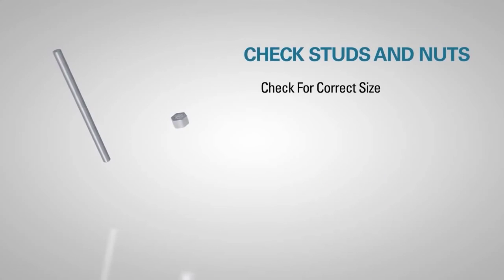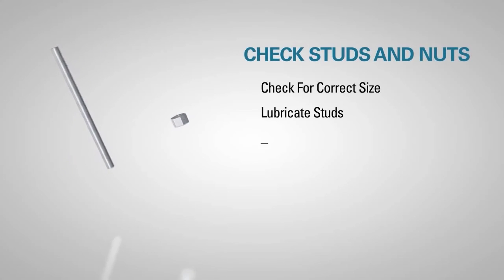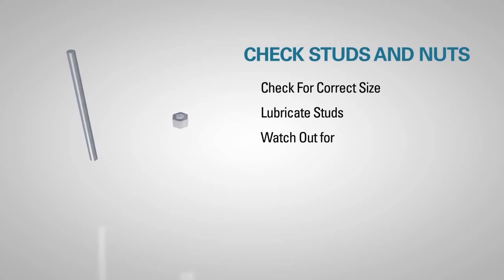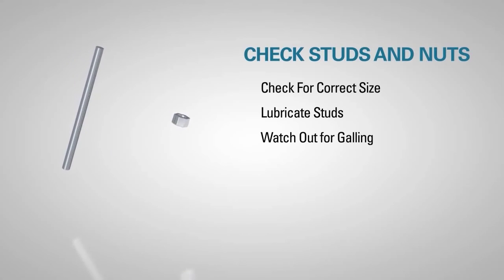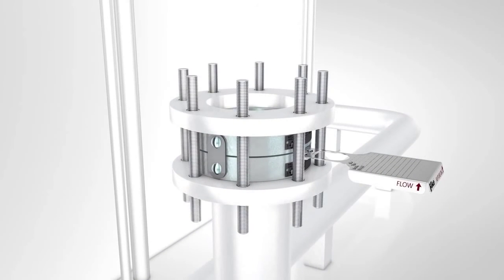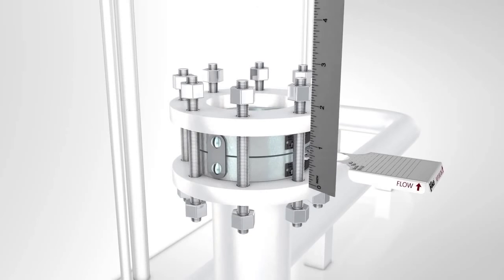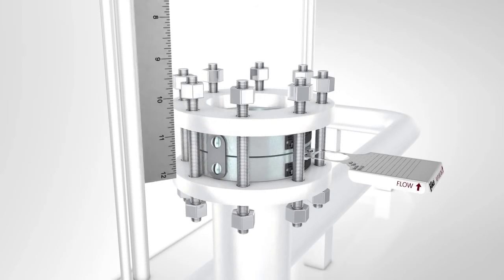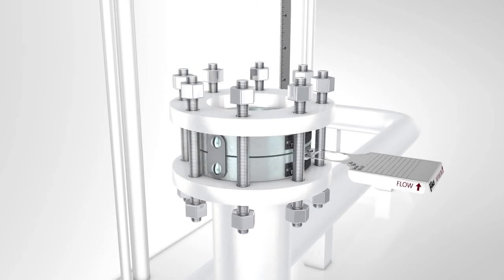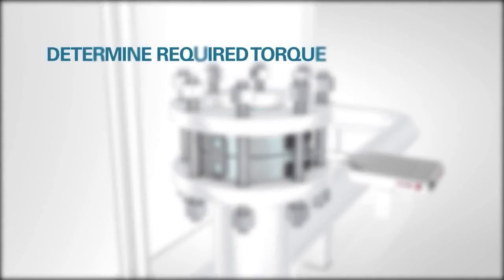Check to see that all studs and nuts are the correct size. Lubricate the studs with a light, free-running oil such as 20-grade. Studs and nuts that show evidence of galling should not be used. Insert the studs into the flange and finger tighten. Check to see that the gap is still equal. If it is not, loosen the studs and nuts and adjust flanges until the gap is once again equal.